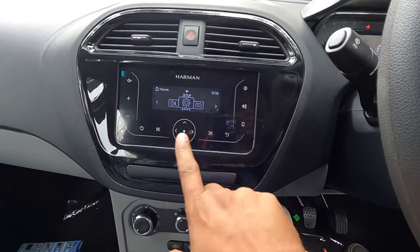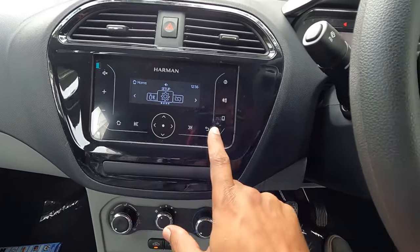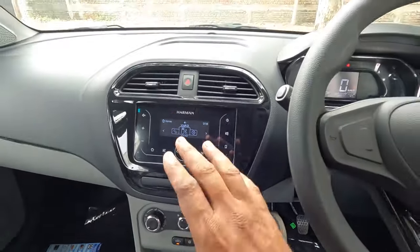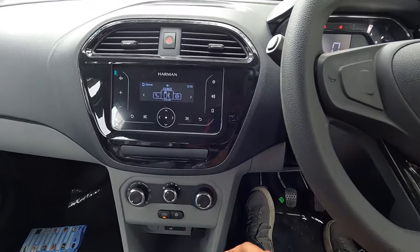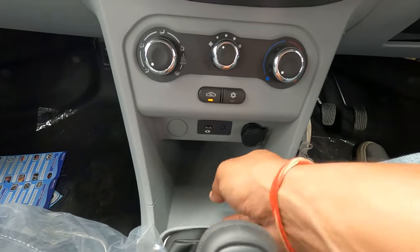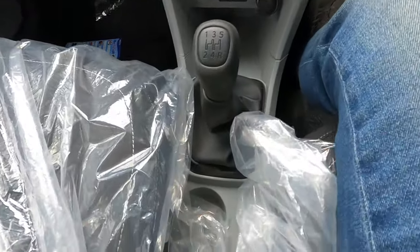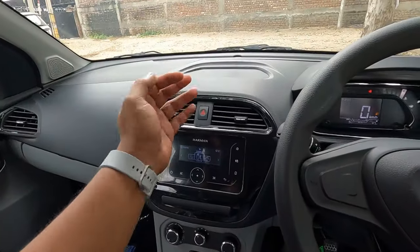The center console features a Harman music system with capacitive touch buttons. This music system has dual front speakers only. Below it is a manual AC unit, a USB Type-A charging socket, and a 12-volt charging socket. There is some storage space, and since this is a manual transmission, you get a five-speed manual gearbox. There are also two cup holders and a handbrake.